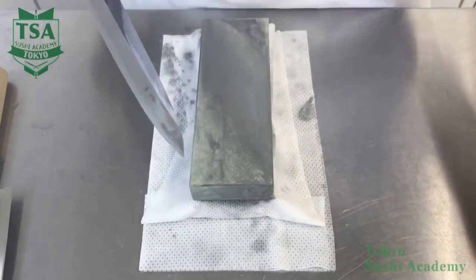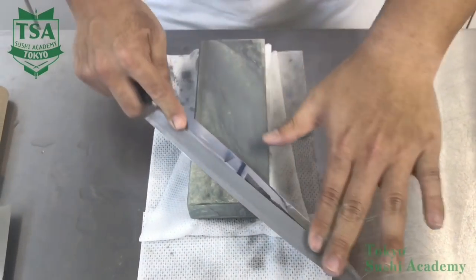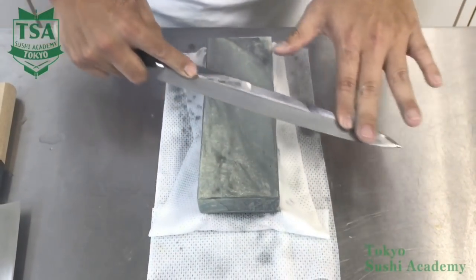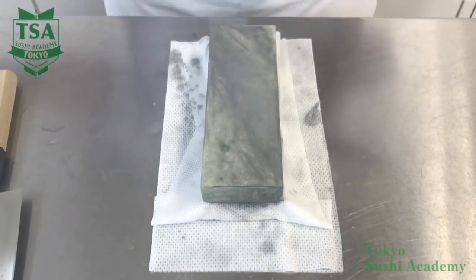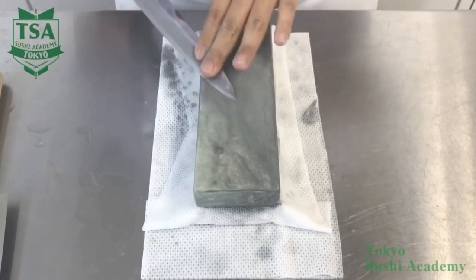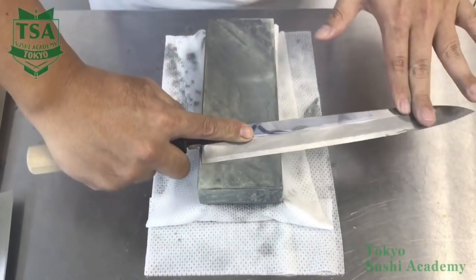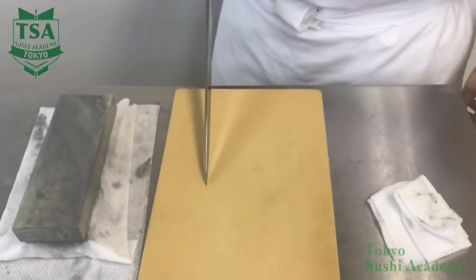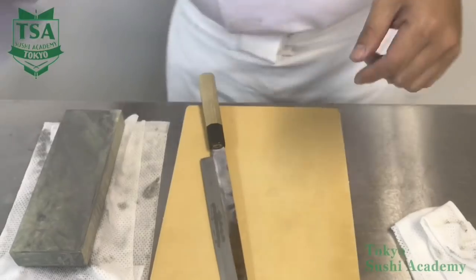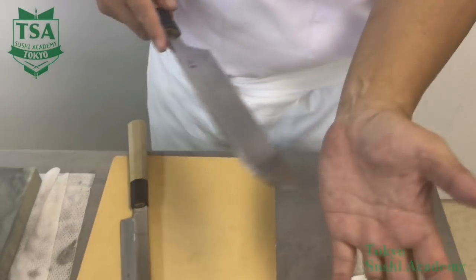Roughly speaking, once the burr is removed, it is fine. When removing the burr, the sharpening stone has to be flat. If not, the edge might be damaged. When you feel the sharpening stone has deformed, flatten it and then remove the burr. To check if the knife is sharp, use a cutting board and see if the knife bites. If the knife is not sharp, it will slip on the cutting board, but if it is sharp, the edge bites into it.